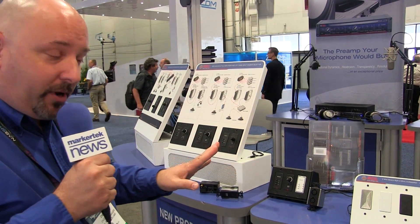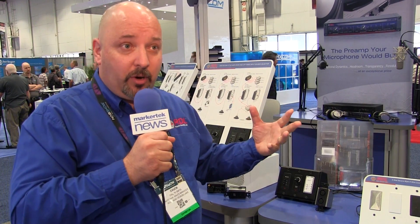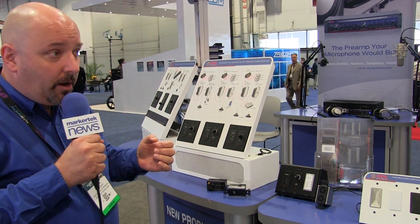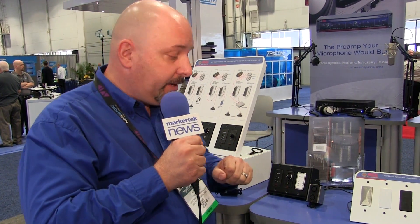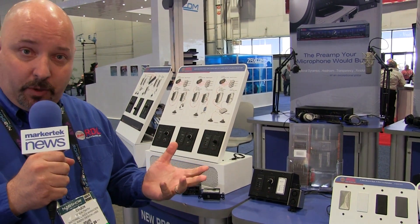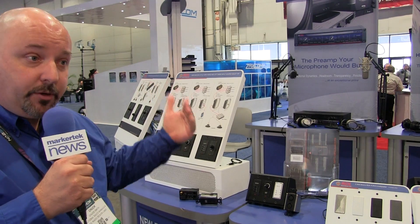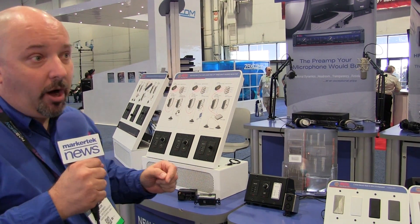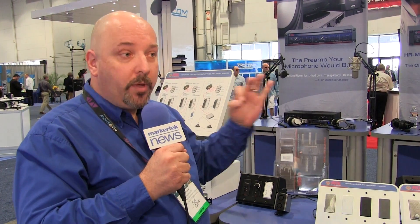Some of the new products we brought out today are in addition to our existing twisted pair system that we call Format A, and the A stands for audio. Over any UTP cable — Cat5, Cat6 — you can choose from about 60 different products that we make that are senders and receivers, or in other words, input and output modules that allow you to transport audio over one single cable for very, very long distances.